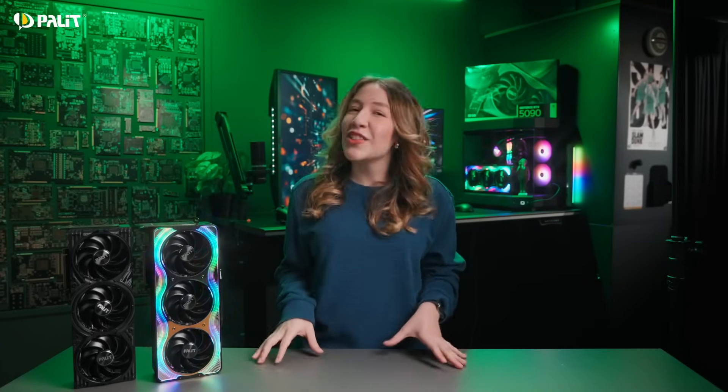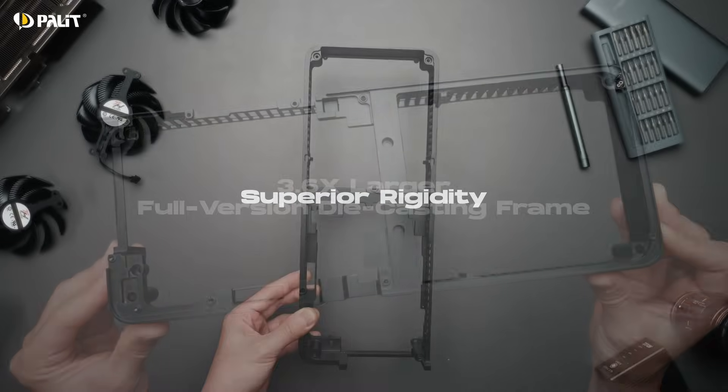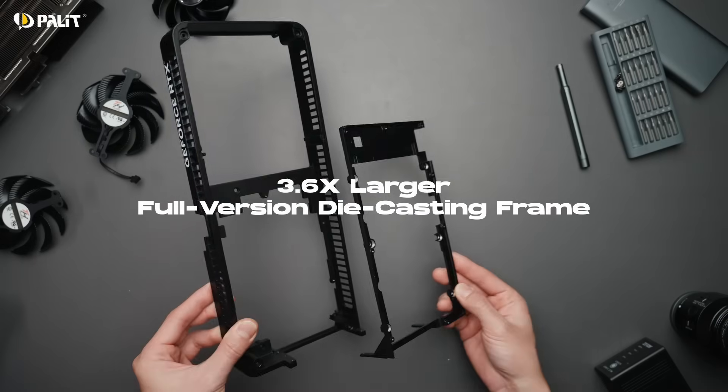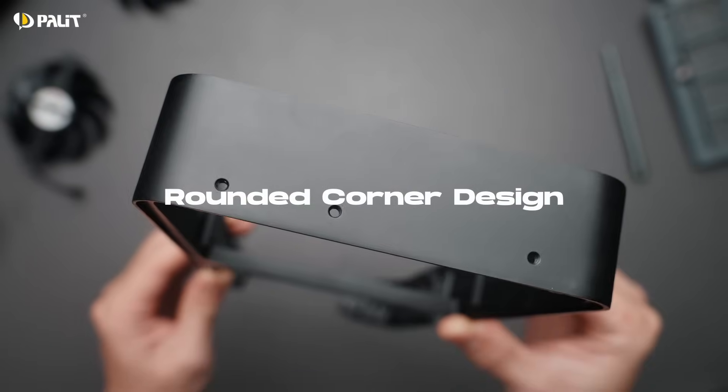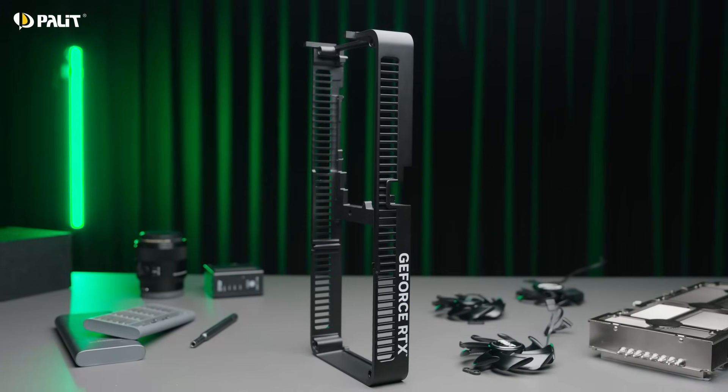Durability is another key focus. We redesigned our die-casting plate into a full-cover version, now 3.6 times larger for comprehensive protection. Its rounded corners align perfectly with the board shape, ensuring anti-bending durability while adding a premium finish.